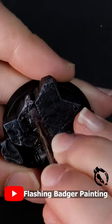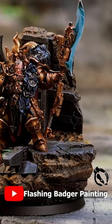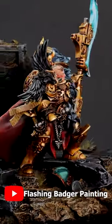Whether you're painting something similar and looking for advice, or just after a laugh while you work on your own minis — I'll see you there.